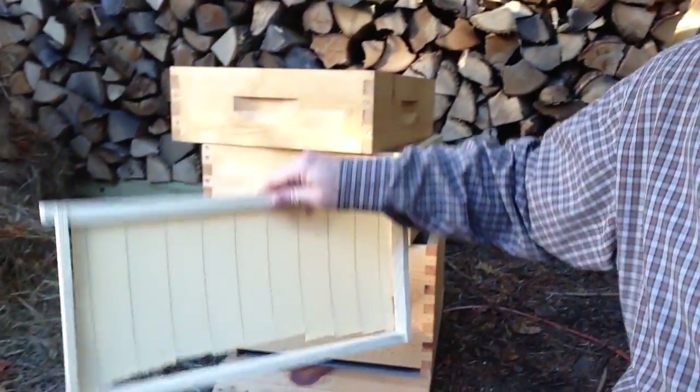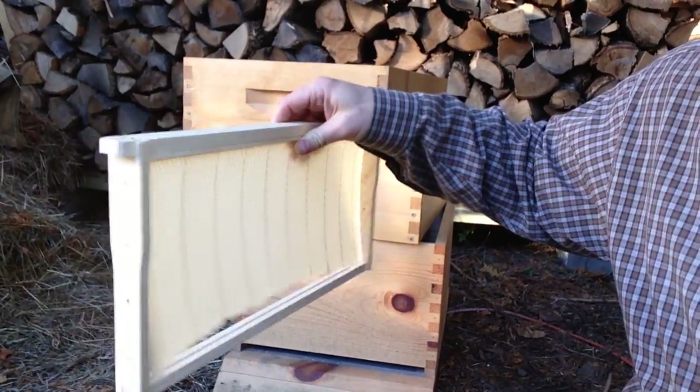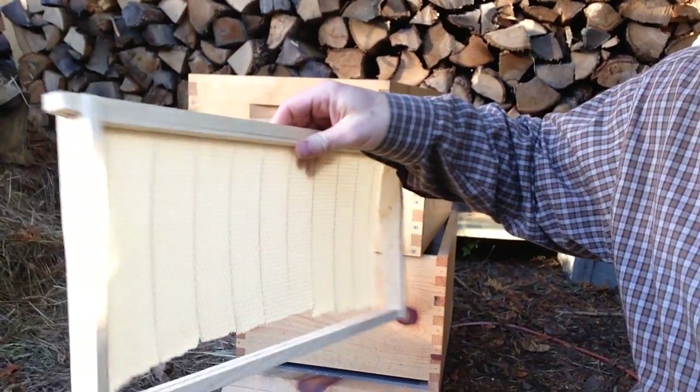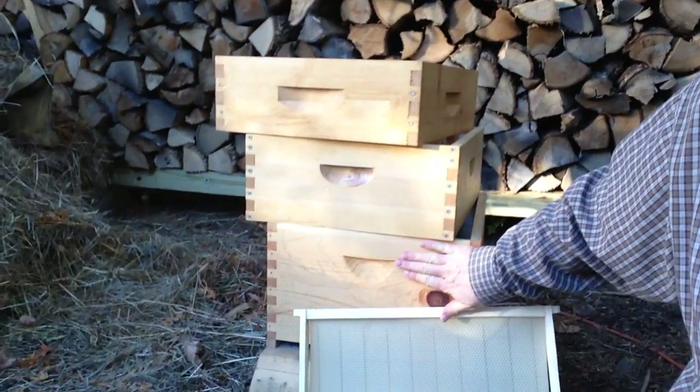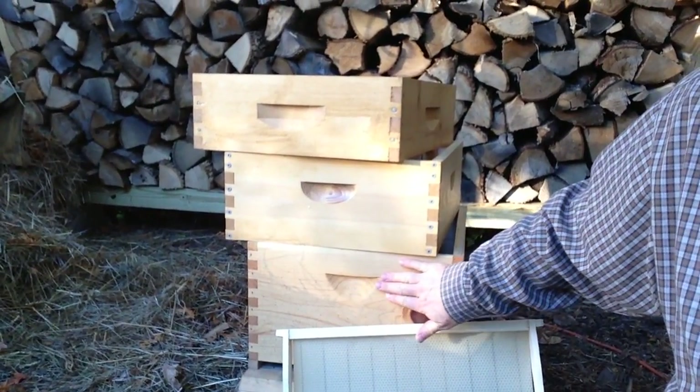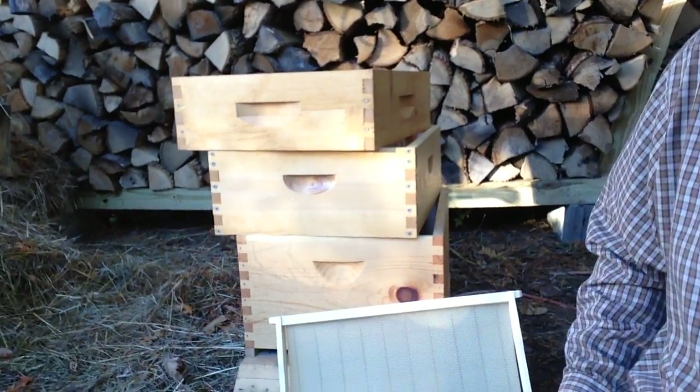What you'll do is you'll have frames. Don't mind the wax shaking around a little bit — I don't have it secured in here. But this is a frame for a deep. This is a 10-frame super. You can get 8 or 10 frames. If you get 8, they're a little bit lighter and don't hold as much, but it's a bit easier to handle.